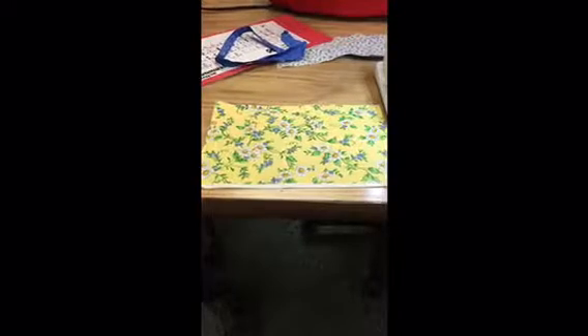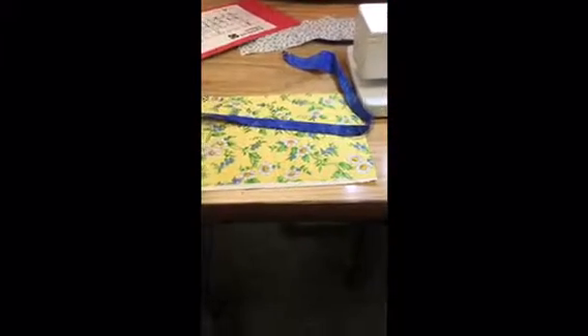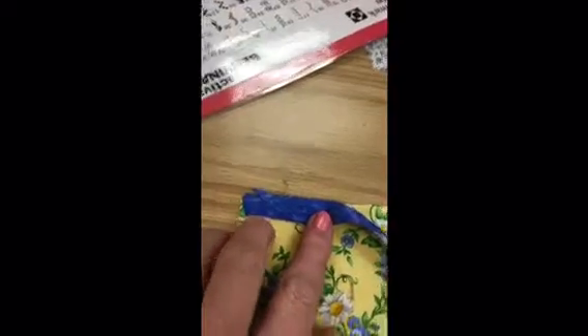Place your main piece right side up and then place the piece that you just folded with the fold sides down. The raw edges are going to line up with the top raw edges on your other piece. That's important because if you have it backwards you're going to have to tear it all out. So this is what it'll look like — you can see those edges are almost perfectly lined up.